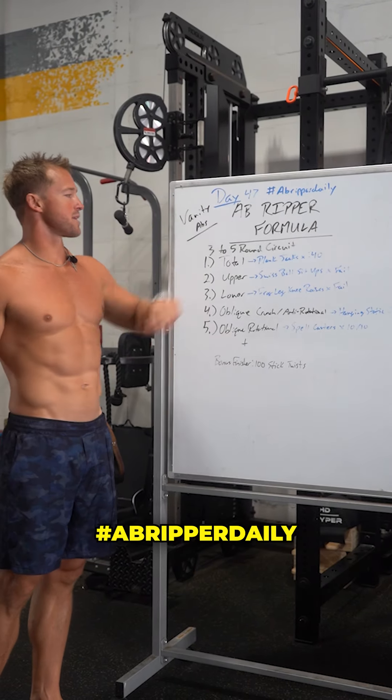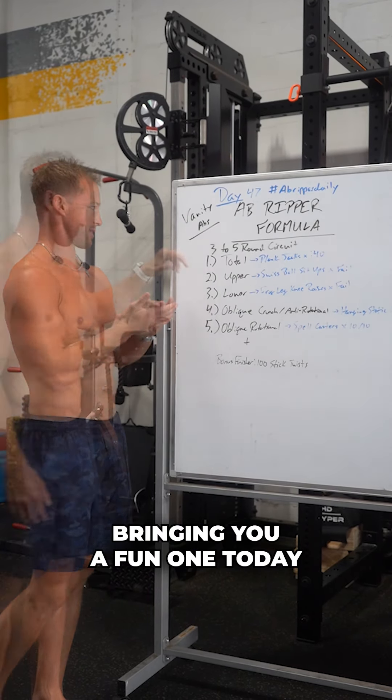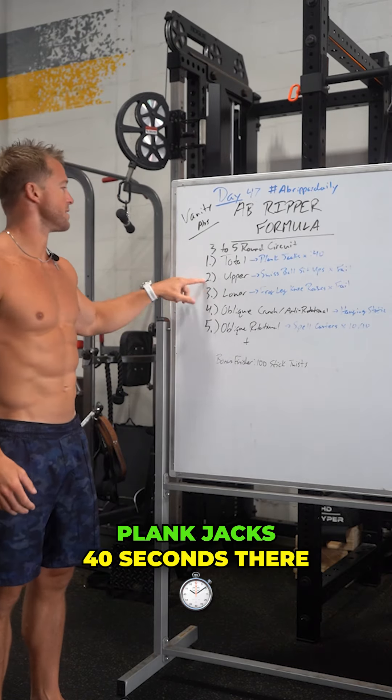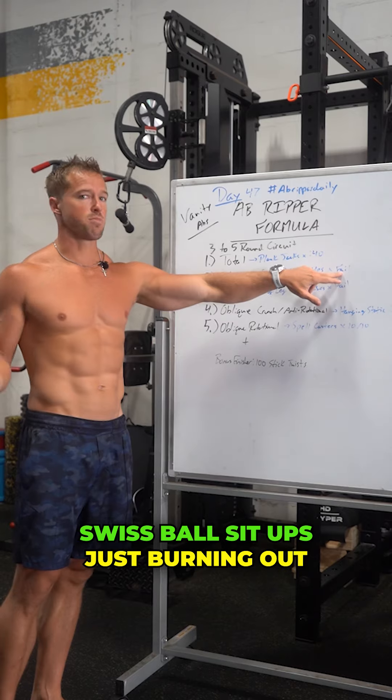Alright guys, day 47 ab ripper daily — bringing you a fun one today. Three to five rounds total. First exercise: plank jacks, 40 seconds. Second for the upper: Swiss ball sit-ups, burning out to failure.